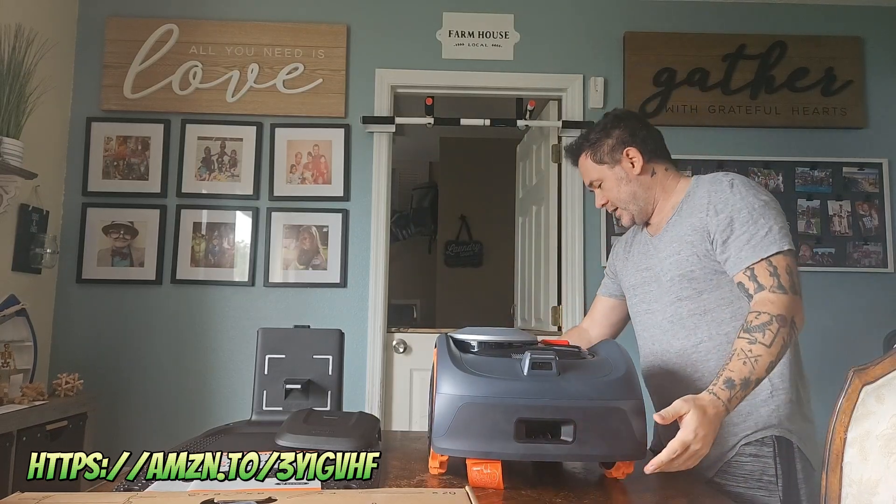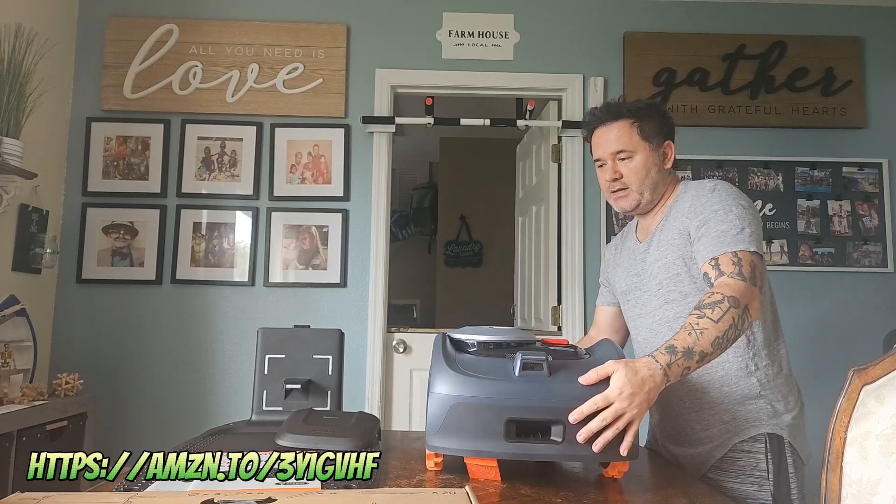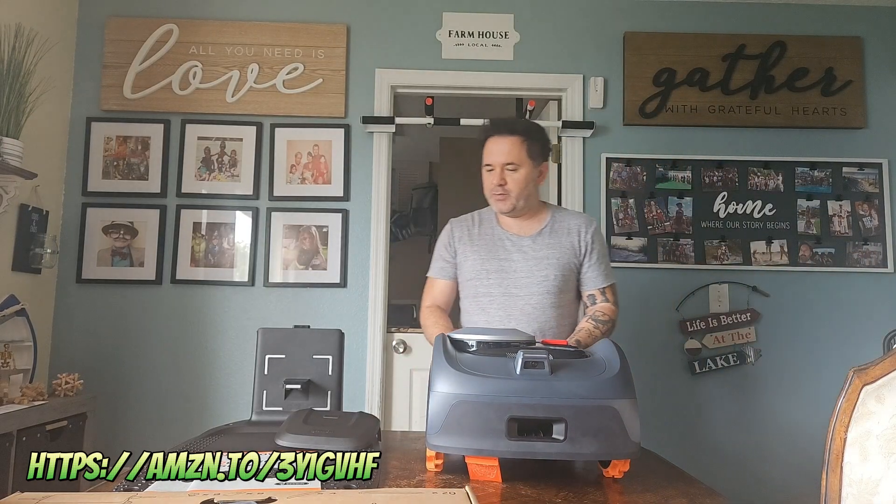So there you go, you guys — quick little unboxing of the Navimo Segway i-110, a quarter acre lawnmower. Can't wait to put this together. Like I said, I'll have a link in the description if you're interested in picking this up. Thanks, you guys.